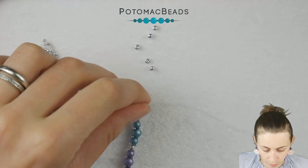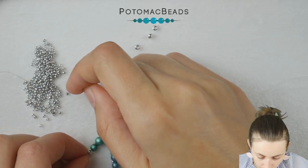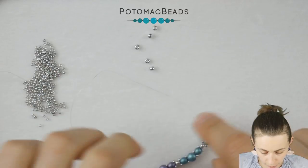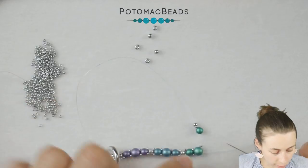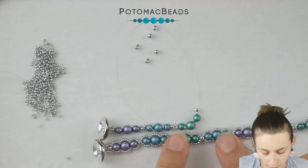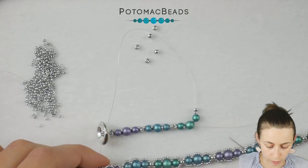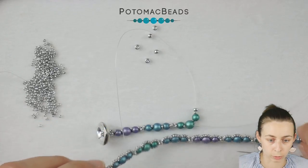Continue like this until you reach the desired length for your bracelet, necklace, or whatever you need. You can choose colors as you wish. With my previous sample, after emerald I put blue, then purple, blue, emerald, blue, purple. But you can also just repeat three colors: purple, blue, green, purple, blue, green — totally up to you.